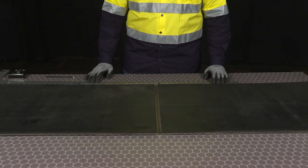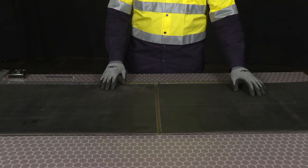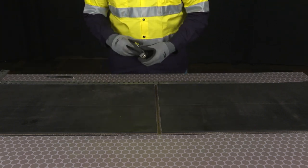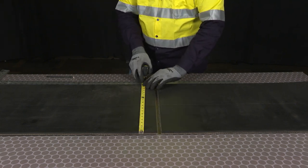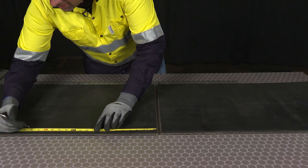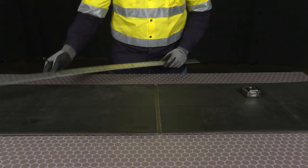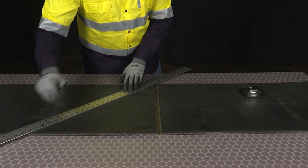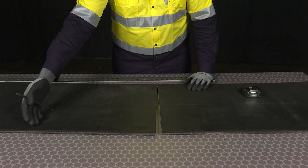The first step on doing a 45-degree splice is finding the 45-degree cut line. We're going to prep the belt as we would making a 90-degree splice by making the center lines and making a 90-degree cut. From there, we're going to take our tape measurer and measure the width of the belt. Here the width is 18 inches. So from the 90-degree cut, we're going to measure up that 18 inches and mark that point. Using a square, we're going to connect that point to the edge of the 90-degree cut.